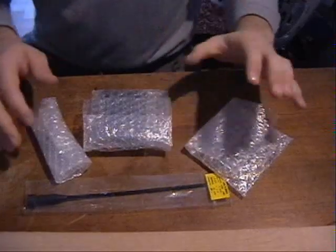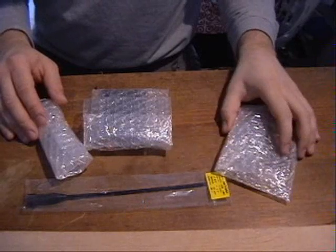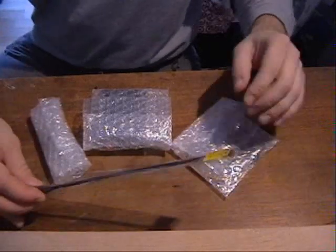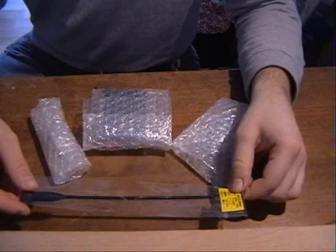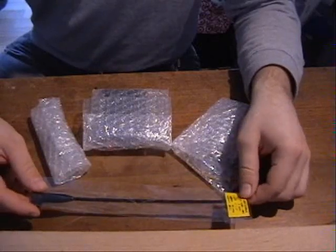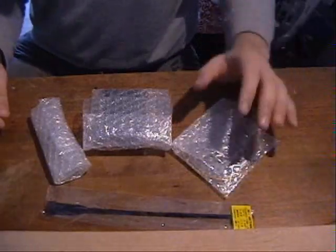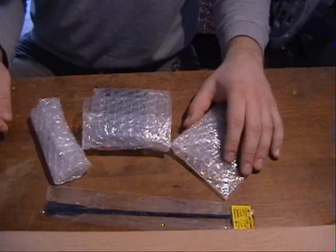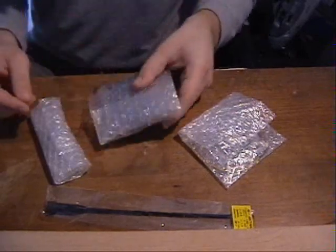Hello everyone. What you can see on the table is the Range Link set up, just unpacked fresh from the mail. Thank you Sid for the quick shipment. Sid sent the package within one day after receiving my PayPal payment, so this is very fast. Thank you once again.